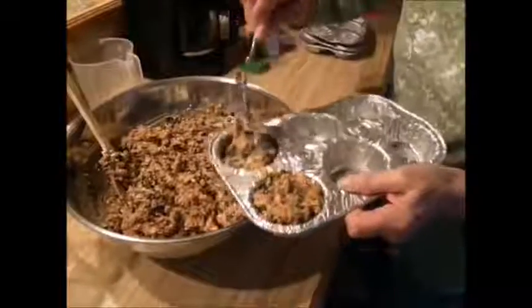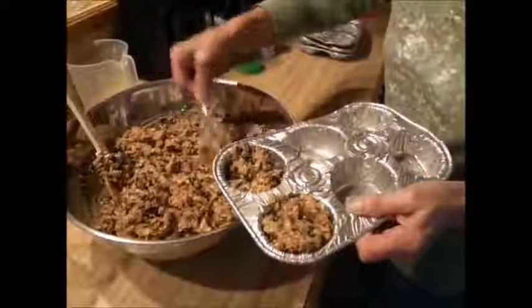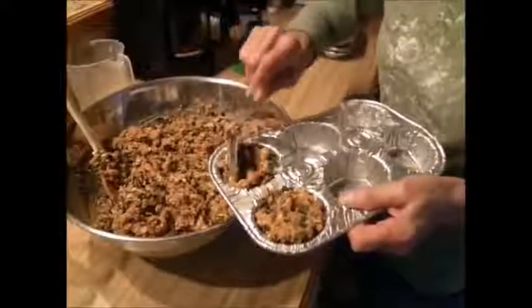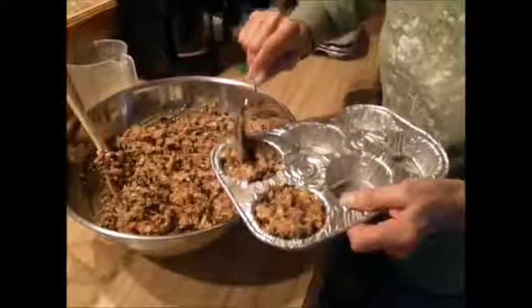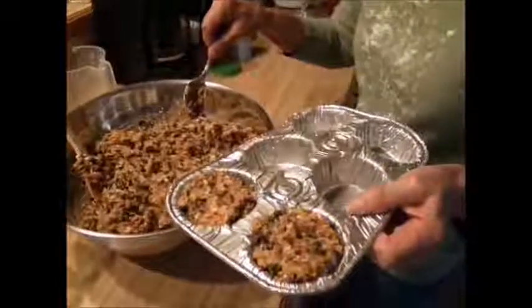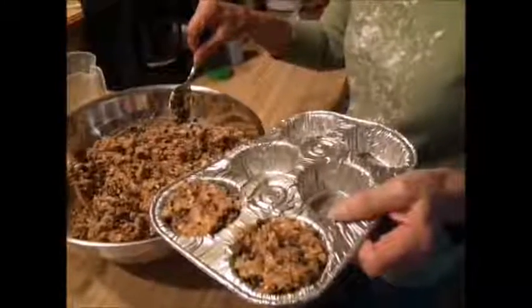Just fill them up and pack it down a little bit. Put them in the freezer for a little while or the refrigerator, and the birds are ready to eat their breakfast or lunch.